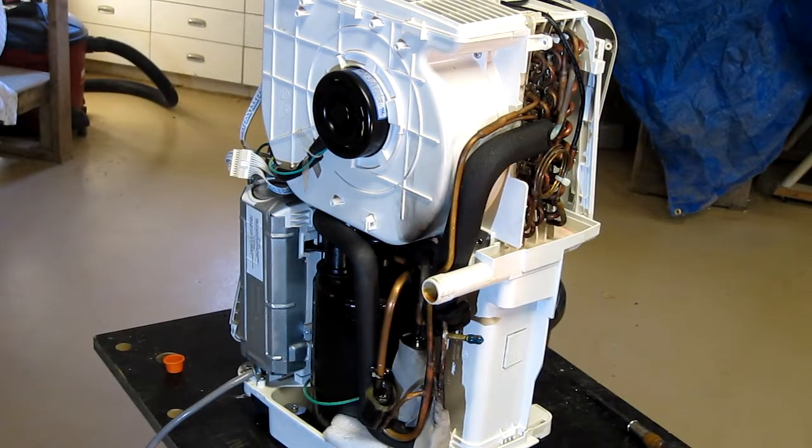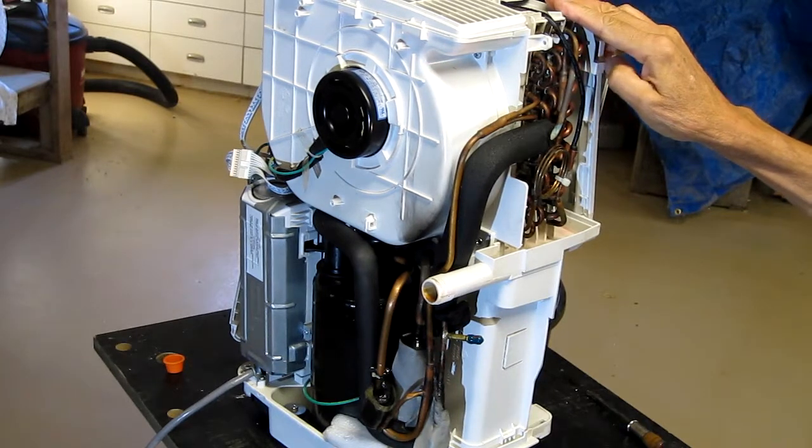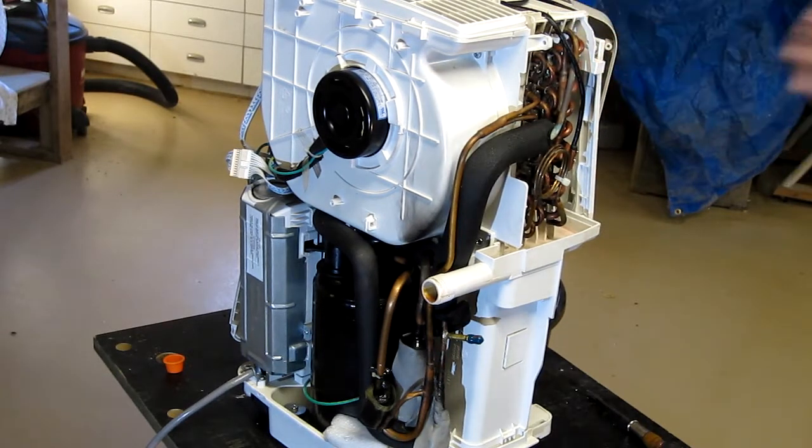Hello there. We have here a dead dehumidifier. It's got a refrigerant leak, one of several I've had. It's not valuable enough to really be worth fixing, so I decided to do some experimenting with it to see how fussy refrigeration service really is.